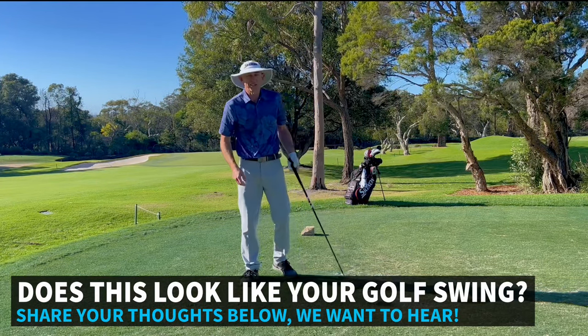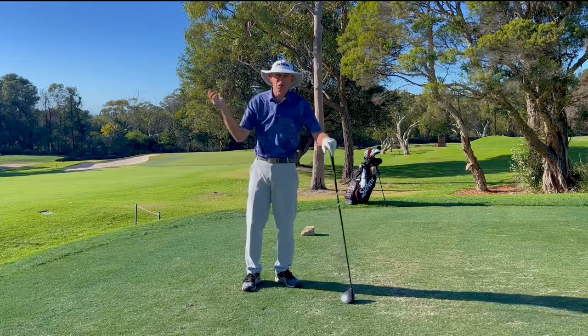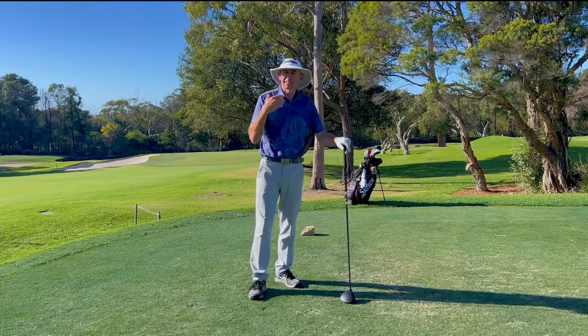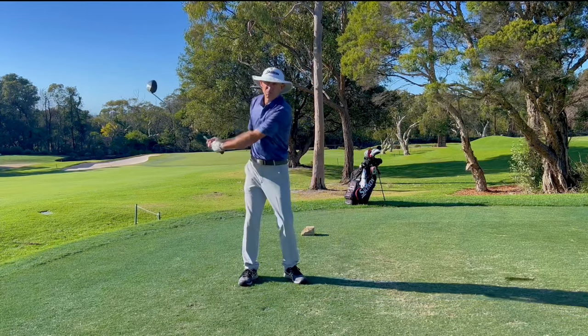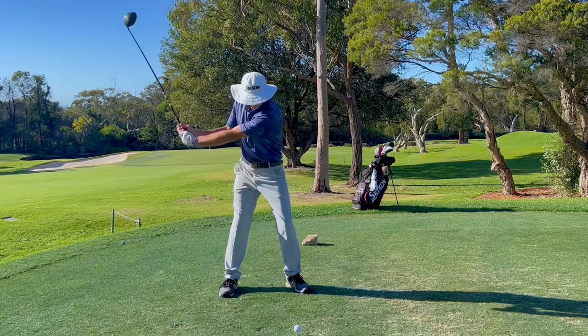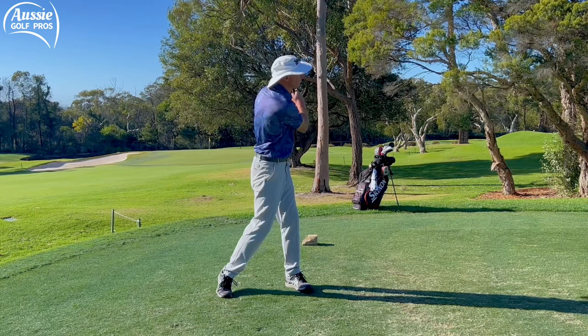Didn't look very good did it? What you'll notice about that shot is that the backswing was longer than the follow-through, and I see so many women golfers do that. They feel like they can generate more club head speed by having this big backswing, but then what happens is we actually decelerate through impact and we lose a lot of club head speed.